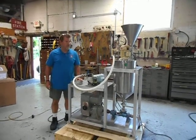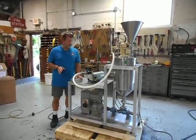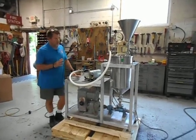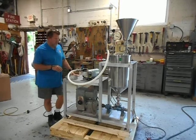Hi everybody, Dave Matthews for Champion Trading. What we're demonstrating for you today is the Fryma V75 Deaeration Unit — a small pilot size to laboratory size unit.